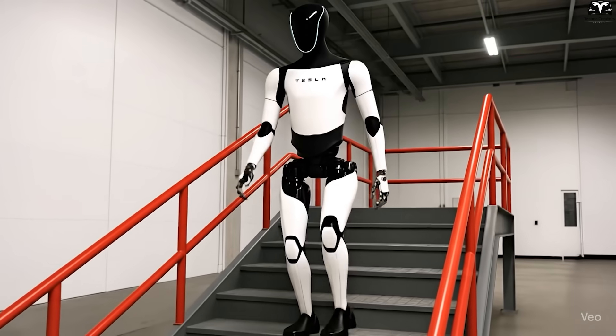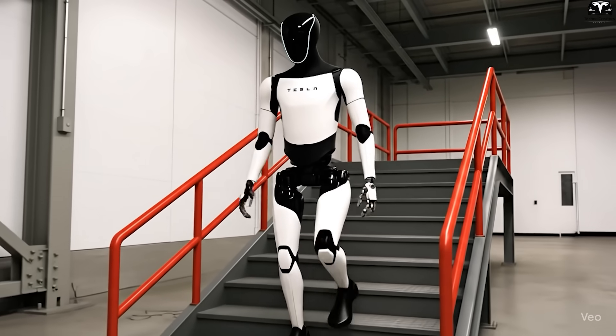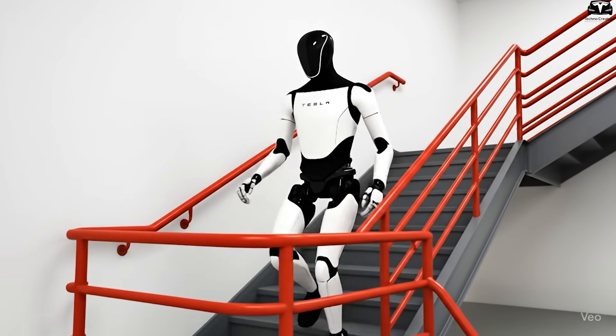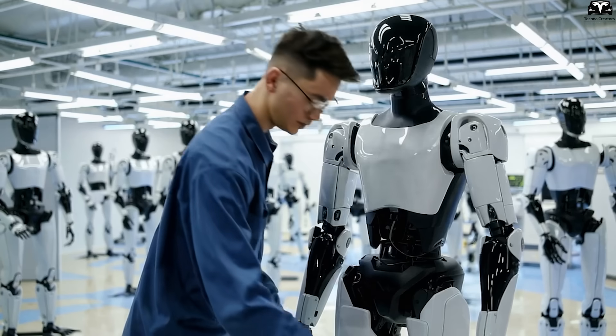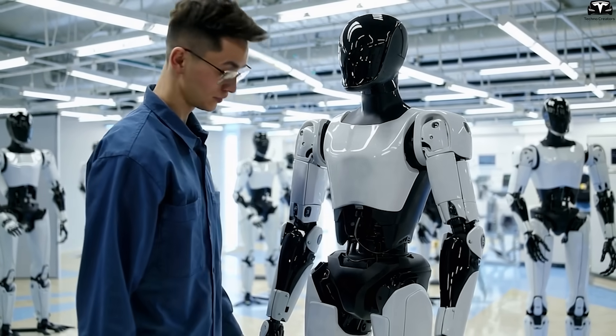More importantly, Optimus Gen 4 can detect and respond to human movements within 50 to 100 milliseconds, approaching the reflex speed of a real person. The significance of this upgrade goes far beyond improved collision avoidance or more precise gripping — it paves the way for Optimus to operate safely in shared spaces with humans without posing risks. This is a crucial factor for Tesla to commercialize Optimus in fields such as healthcare, customer service, or home assistance, where safety and user-friendliness are absolute priorities.